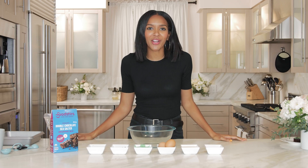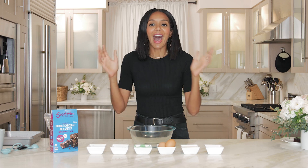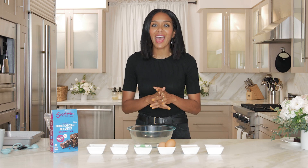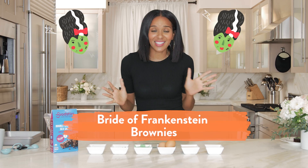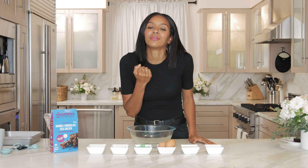Hey guys, what's up? It's Lizzie Mathis here and welcome back to the kitchen with me. I'm so excited to be here. I have been inspired by Honest's new diaper print, which has — drumroll please — the Bride of Frankenstein on it. So that is what we are making today: Bride of Frankenstein fudgy brownies.